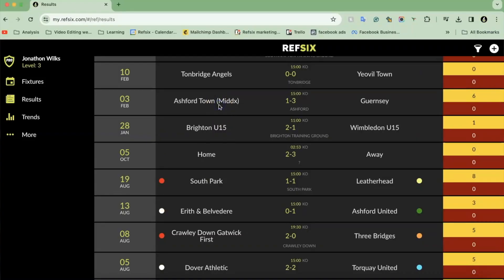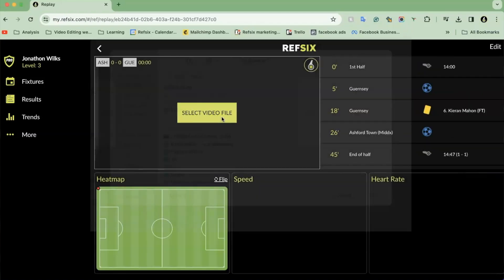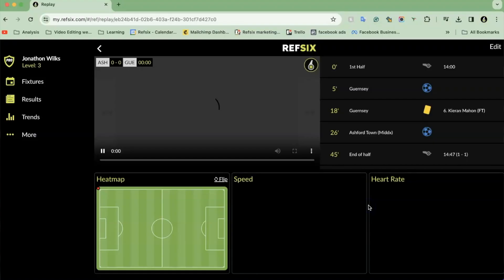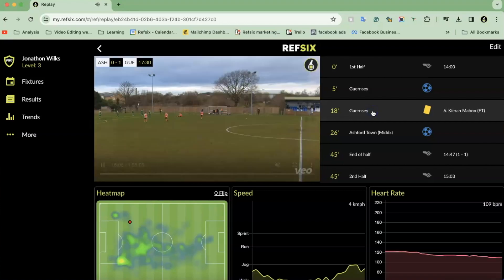With match footage becoming more readily available to referees across the pyramid, we've created a video replay tool. This can only be accessed by pro users on the desktop. Head over to the match, select the one you have footage for, and press the little video icon to open the video replay tool. This lets you input the video and see all the events you've logged throughout the game — added during the game or afterwards — so you can click through and see key match incidents really quickly. We've also created a full detailed analysis video you can view by clicking the link.